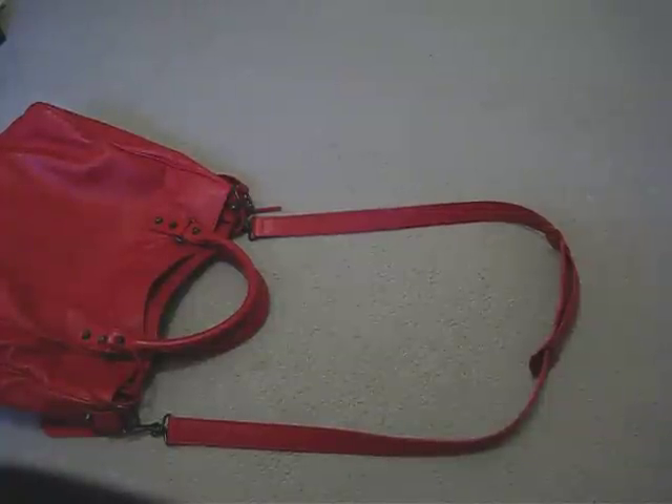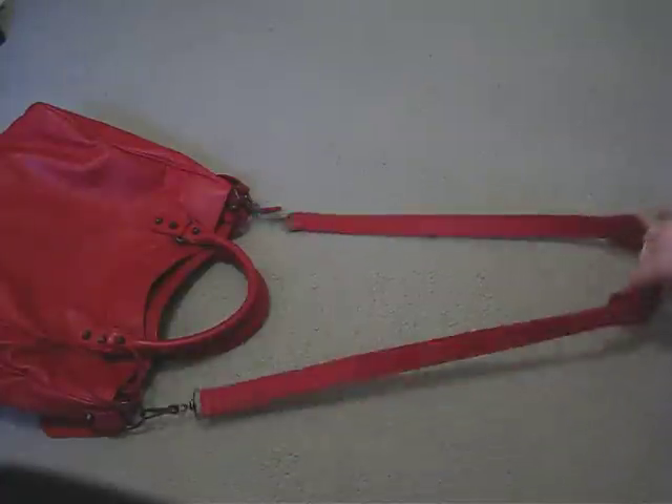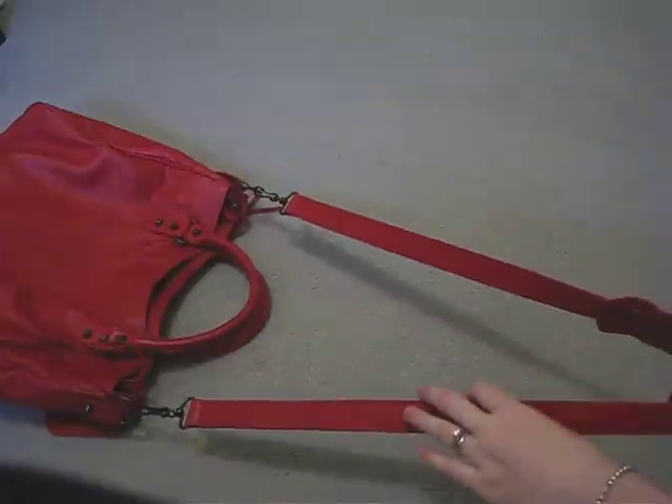Hi there! I thought I'd do a quick video showing you a step-by-step of how to shorten the strap of a velo. This also works for a town bag as well if it's too long. So this is the original length of the strap — I find it much too long for crossbody because I'm quite short.